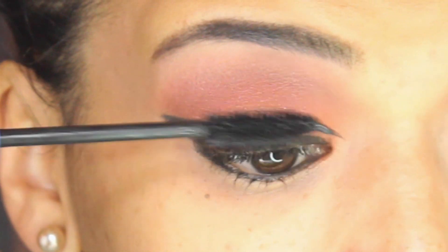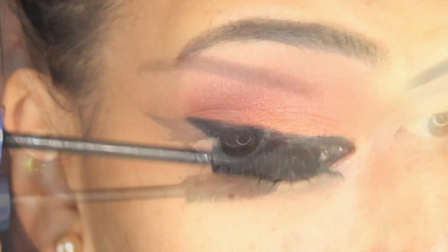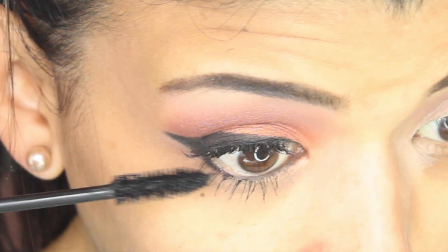I'm going to apply false eyelashes that are not very dramatic, but I still needed a coat of mascara on my top and bottom lashes.